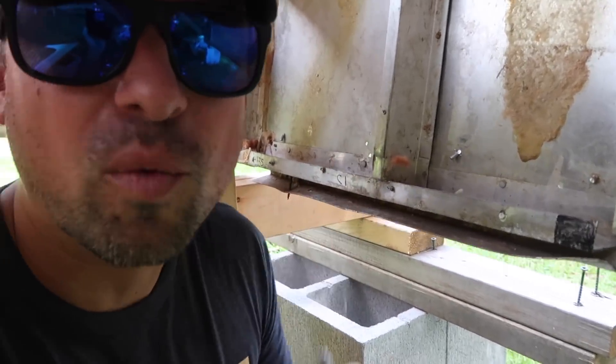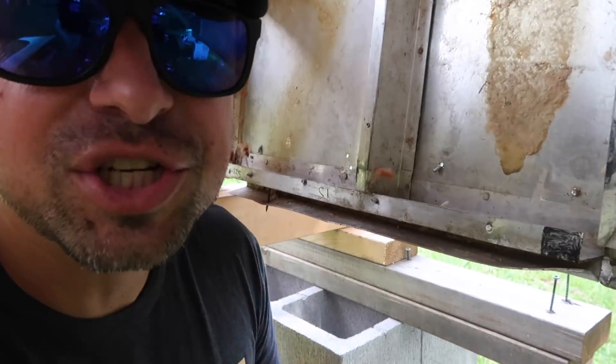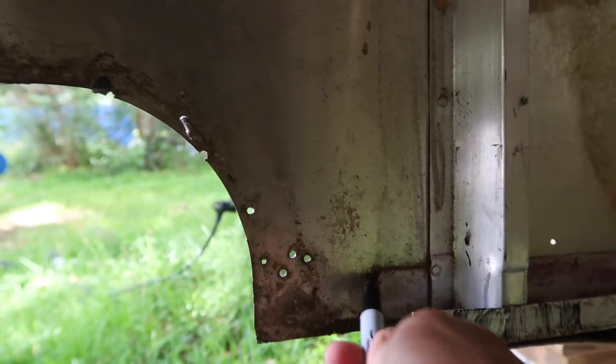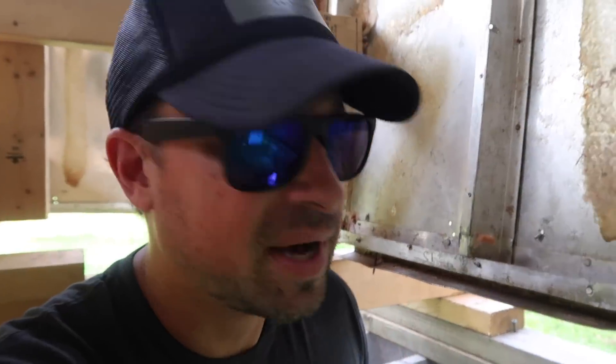I'll show you how much flex we'll be working with once I get those removed. Just for good measure I'm going to mark where all these c-channels begin and end on the actual shell, so I don't lose that reference. It's time to unrivet — it does look like we're going to be racing the weather, so let's get to work.